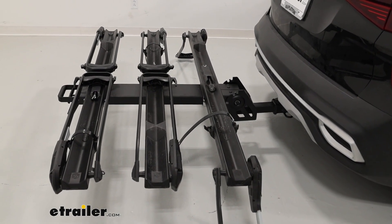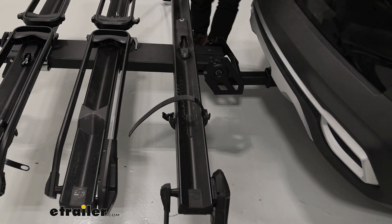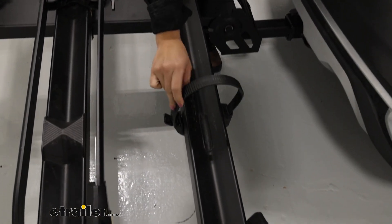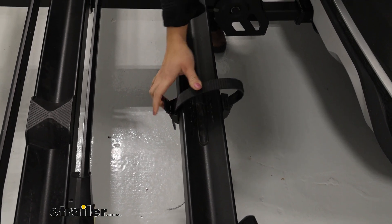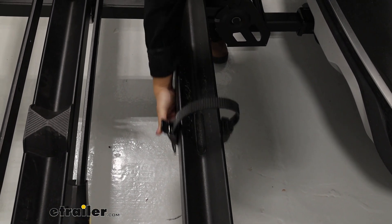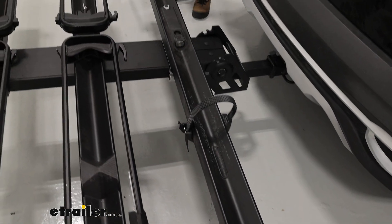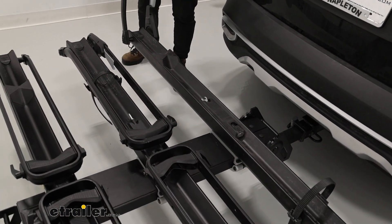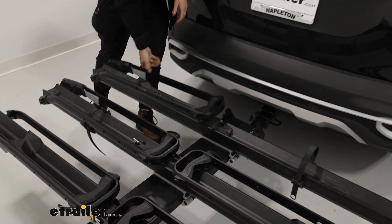For tire width, the maximum width is up to five inches, and if you have a thinner road bike tire, that's fine too — there's a thin groove for that and the strap will work nonetheless. The strap can also adjust back and forth for different wheelbases, with a maximum wheelbase of up to 53 inches. You can also adjust for different tire sizes with those cradles.